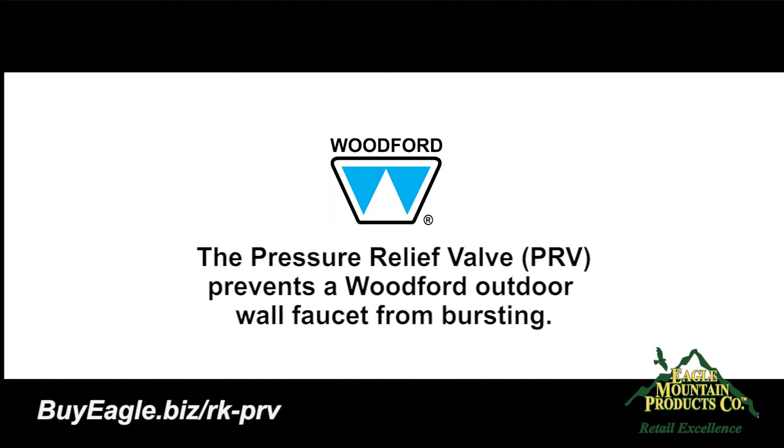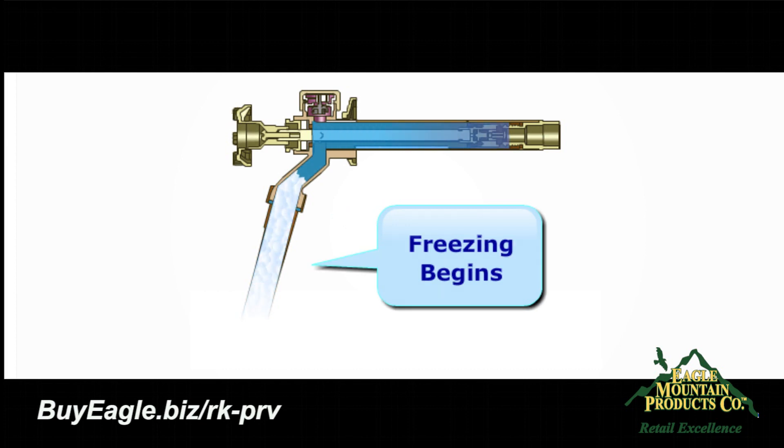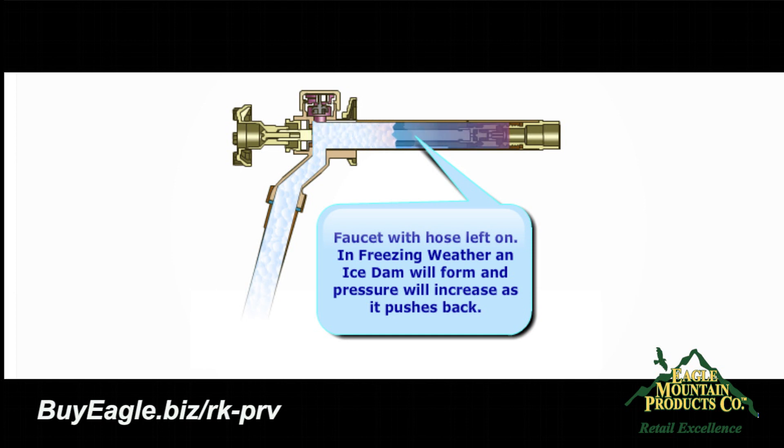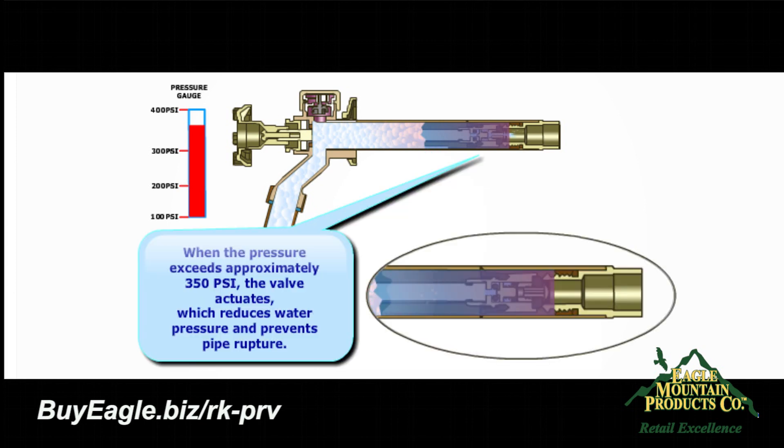This is why it's beneficial to install a Woodford pressure relief valve on your Woodford outdoor wall faucet. If you should accidentally leave the hose on in freezing weather, the patented pressure relief valve prevents the copper tube from bursting. The pressure relief valve releases the buildup of water pressure behind the expanding ice block by activating when pressure reaches approximately 300 to 350 pounds per square inch.